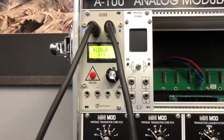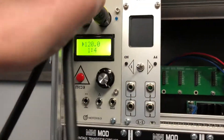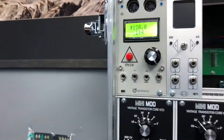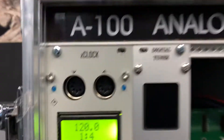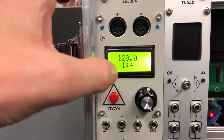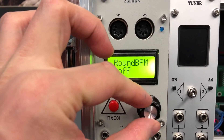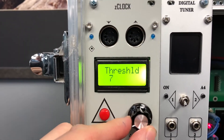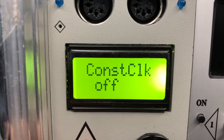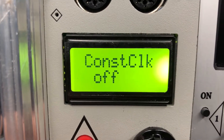This solution requires a new version of the software for z-clock, so make sure you have the latest firmware installed. Inside the menu you can see that 'constant clock' is set to off — and it should be off.